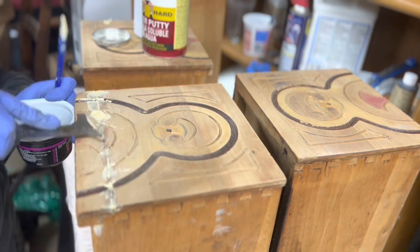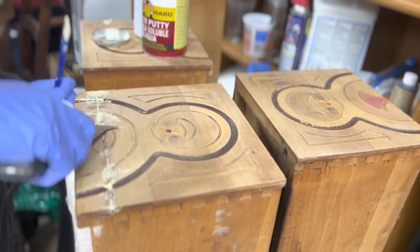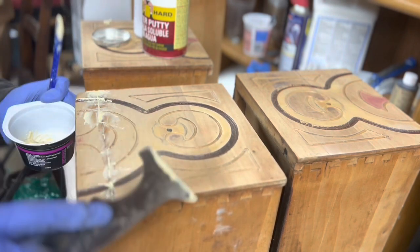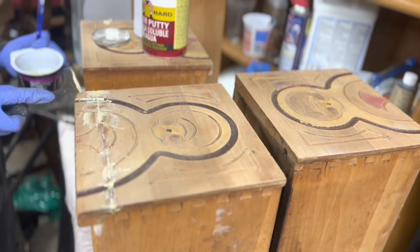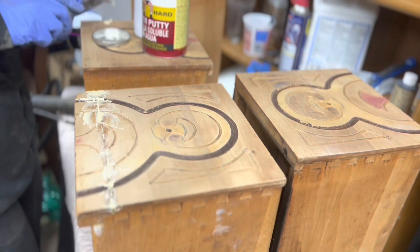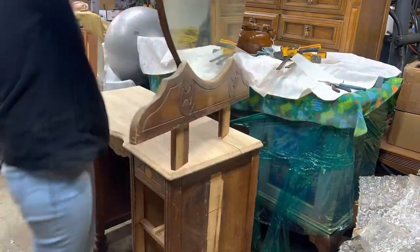You don't want to scrape it fully flush before it sets up that little bit. This is still movable but it's not fresh anymore. So if you scrape it off right after you lay it down, it'll kind of go below the surface and you don't want that. You want it to be sitting a little bit proud. So that's why I wait till it sets up just a bit.